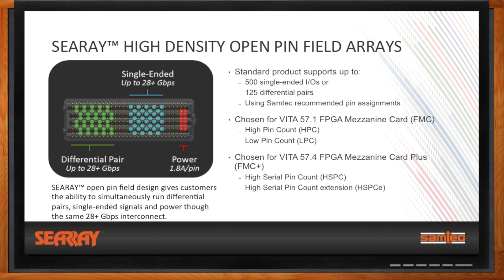C-Ray supports vertical, right angle, and press-fit options, as well as 85 ohm system termination options. What makes C-Ray especially applicable in the FMC and FMC Plus ecosystem is the flexibility it offers. Any one pin within the array can support up to 28 gigabits differentially, 28 gigabits single-ended, or deliver up to 1.8 amps of current per pin. C-Ray solutions give OEMs the ability to simultaneously run differential pairs, single-ended signals, or power through the same 28 gigabit per second interconnect. Samtec's standard C-Ray offering supports up to 500 single-ended IOs or 125 differential pairs. C-Ray was chosen for both FMC and FMC Plus standards, including the HSPC and HSPCE connectors.